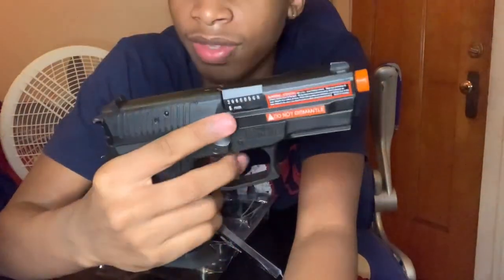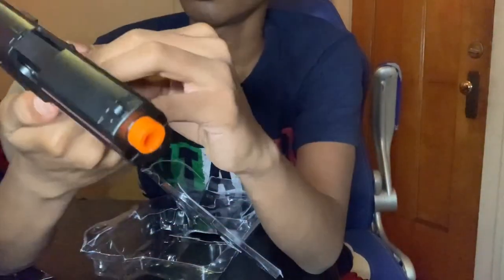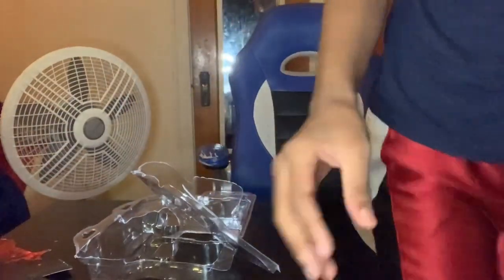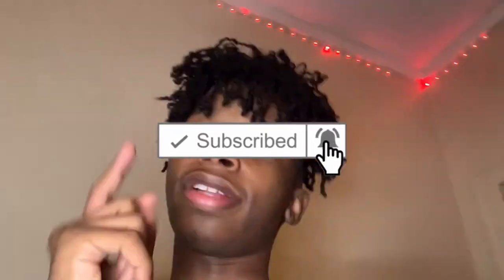I still want to confirm if that's the safety or not — I gotta read the manual. Alright y'all, that is it for this video. Comment down below if y'all liked it. Like the video, subscribe, turn on post notifications, and comment what videos you want to see next. Stay tuned for the next video where we're gonna be shooting this gun — so yeah, stay tuned for that. Let's go — bye!